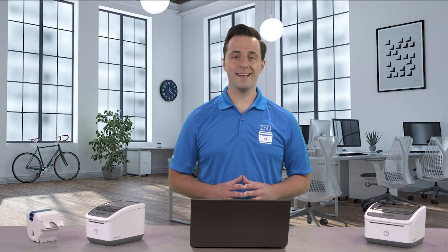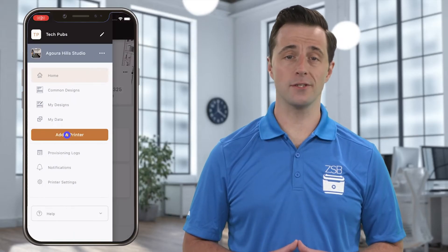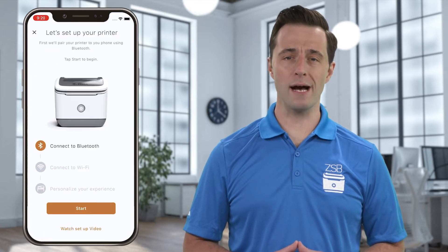On your mobile device, log into your ZSB Series printer app. Tap the menu icon in the upper left, and then tap add a printer. Tap the start button, and the ZSB printer app will now search for your printer.